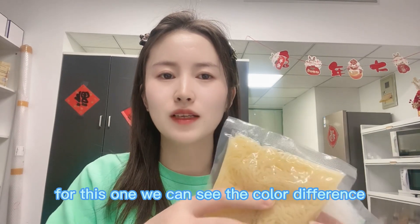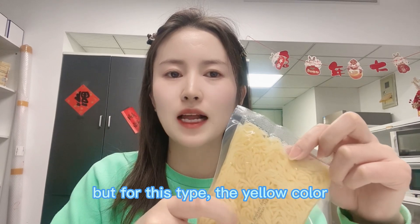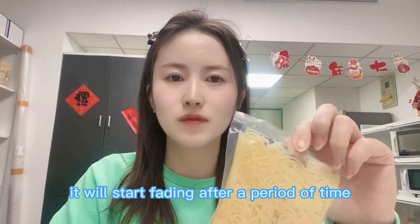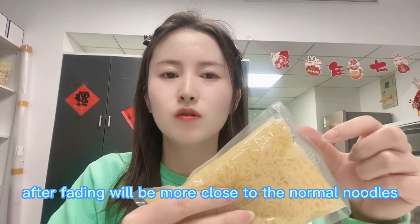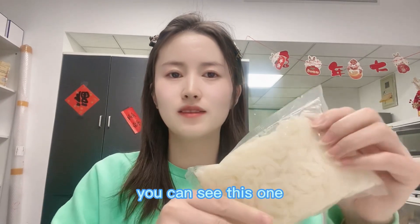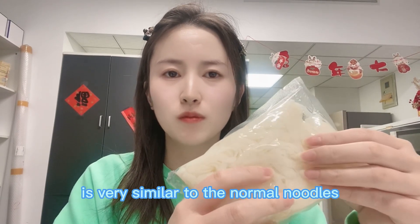We can also see a color difference — the original is almost white, while the old type is yellow. However, for the old type, the yellow color will start fading after a period of time, such as one to two months. After fading, the color becomes more similar to normal noodles. Let me show you a sample — you can see the color is now very similar to normal noodles.